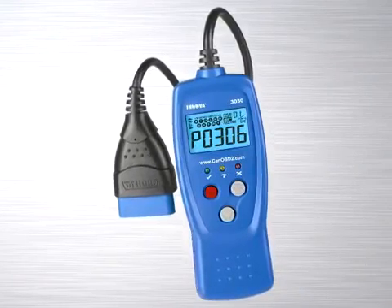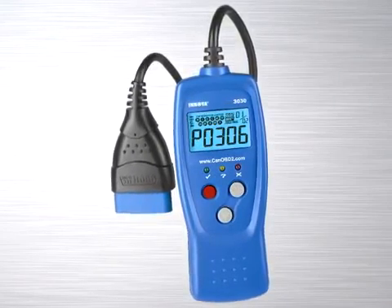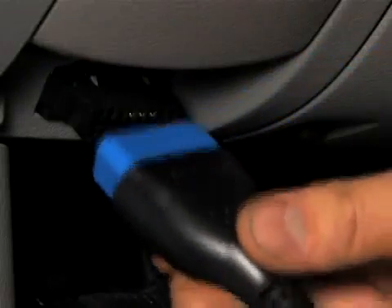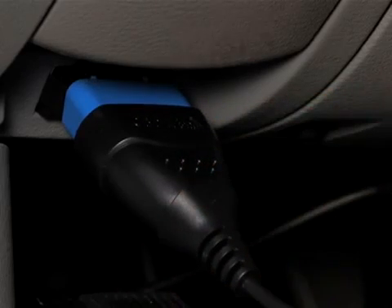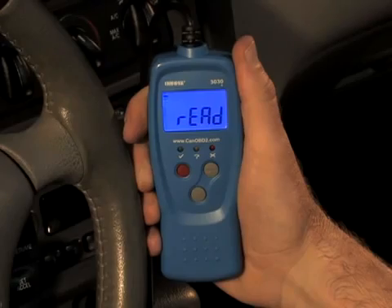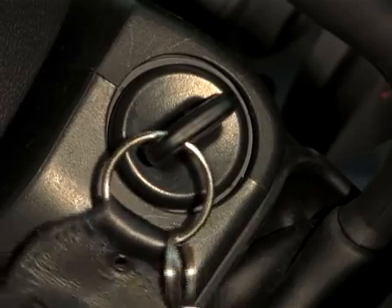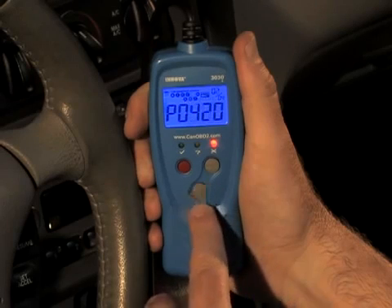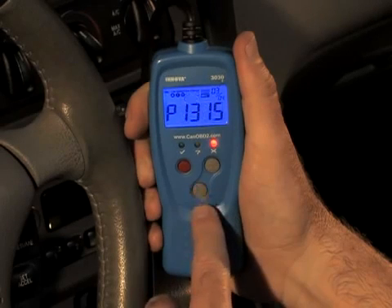Now that we have been through all of the features and functions of the tool, we are ready to start diagnosing your vehicle. First, make sure the ignition has been turned off. Locate the vehicle's 16-pin data link connector, or DLC, and plug in the cable. When the cable is properly connected to the vehicle's DLC, the unit automatically turns on and links to the vehicle's onboard computer. Turn the ignition on, but do not start the engine. The car reader will automatically start a check of the vehicle's computer to determine which type of communication protocol it is using. When the car reader identifies the computer's communication protocol, a communication link is established.